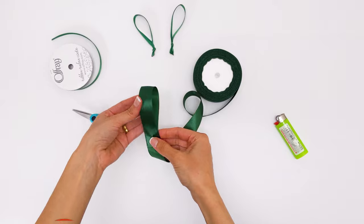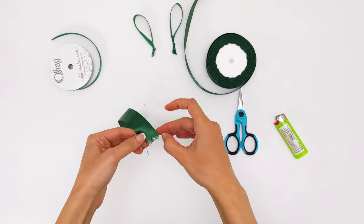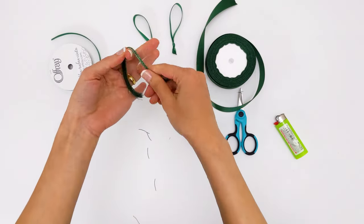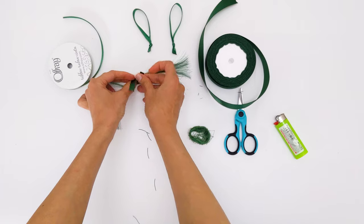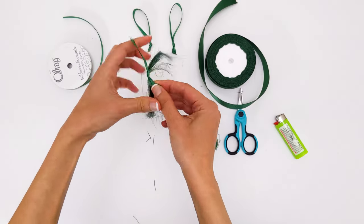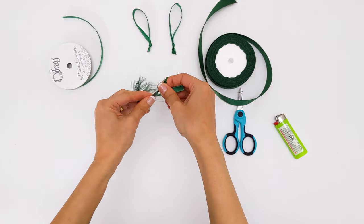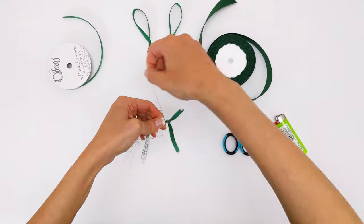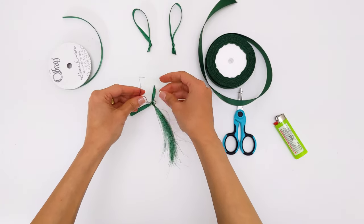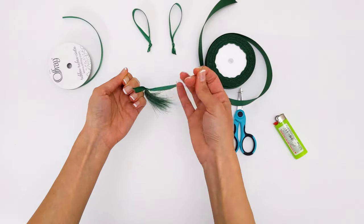For the tassel, I measured the desired length and then pulled out the string all the way to the end. Then with another piece of ribbon I tied the tassel from the middle. With the green thread I rolled it around the top to hold both sides together. I made two knots, cut the ribbon and sealed it, then trimmed the tassel.